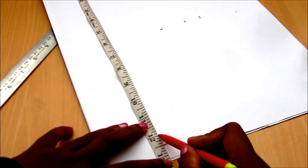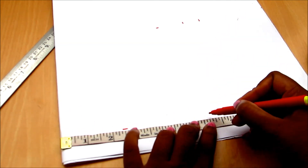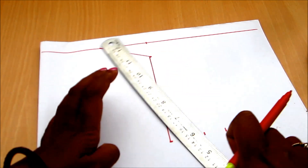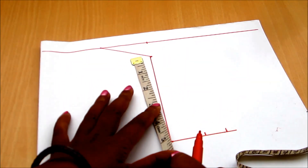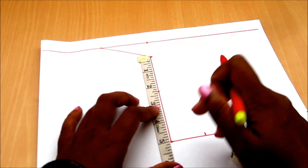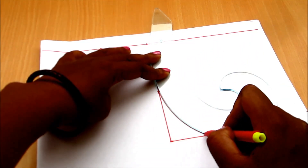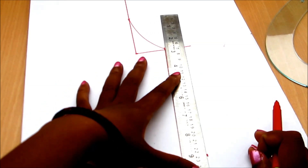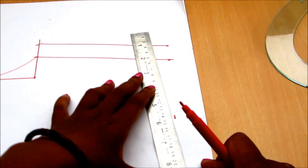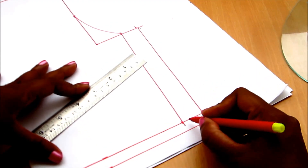Mark the total body length of twelve and a half inches with seaming elements of half an inch, and on that point mark the waist length of six inches with extra seaming elements of one and a half inches. Connect all the points by drawing the lines, mark the midpoint on the armhole line at two and a half inches, then connect the two points with the French curve by drawing the curved line and join the sides by connecting the chest line to the waistline.